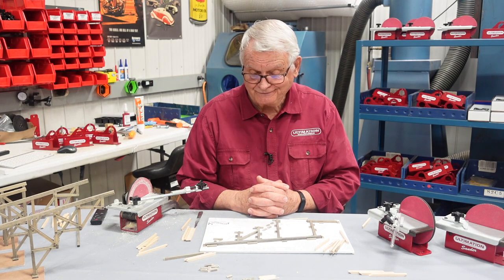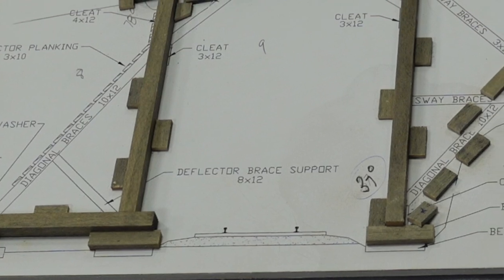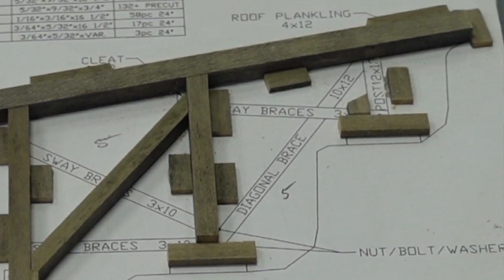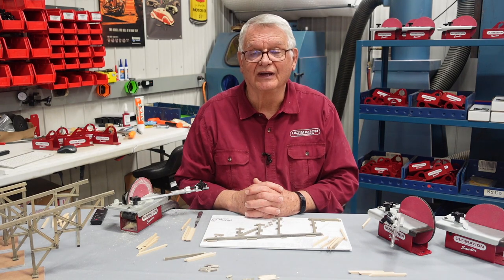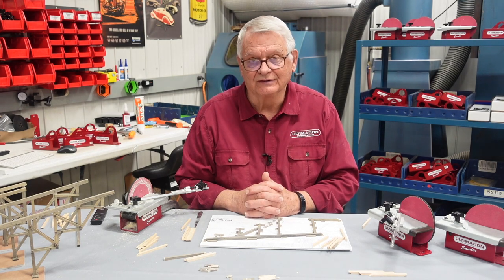To demonstrate the repeater today I'm going to use my Hunterline snowshed kit once again. I have always liked this for demonstration purposes. It has 380 plus angles in it. Some of the pieces of wood have three angles, some are compound angles. And without a method of accurately being able to reproduce these, the kit would not go together nearly as well as if you had that accuracy. And it then makes it a beautiful kit.